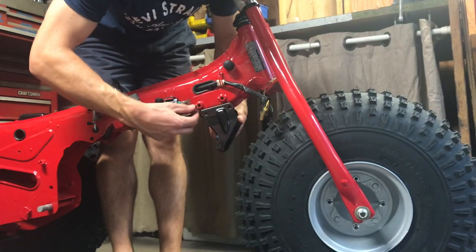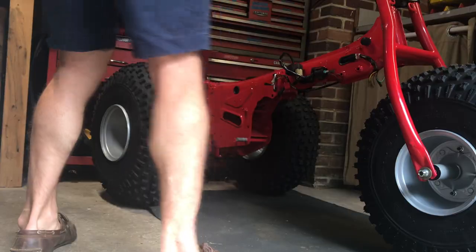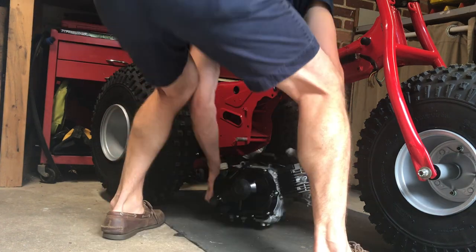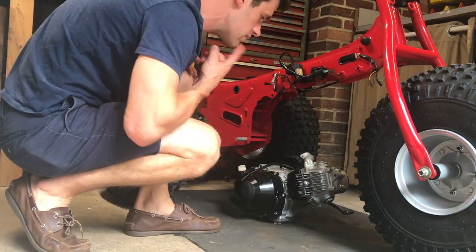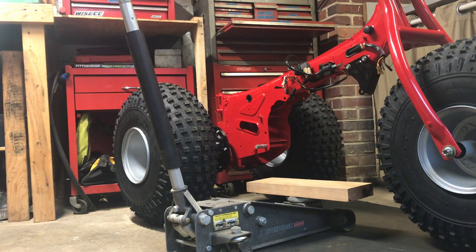We'll start with our engine cradle. We'll secure it to the frame using two bolts and two nuts. Awkwardly and uncomfortably, place the motor underneath the frame, center it, and stare at it realizing you need a better way to hoist it while you put the hardware in.